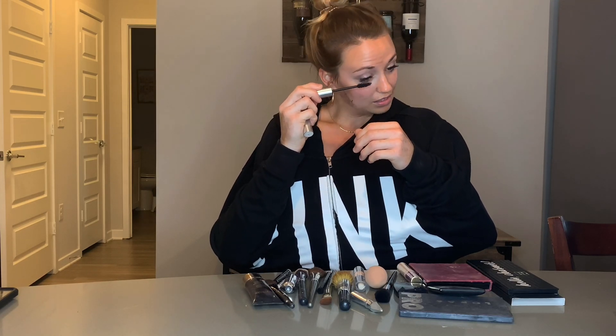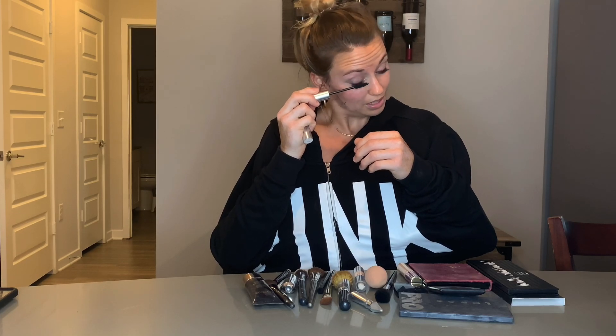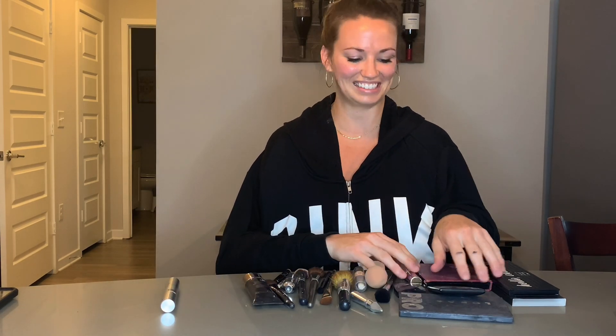Switch eyes. Hold it right there. Lean in. Wiggle, wiggle, blink, blink. That's great. Now you can add a little bit more later if you're feeling fancy. Alright, so now we're done with the mascara.